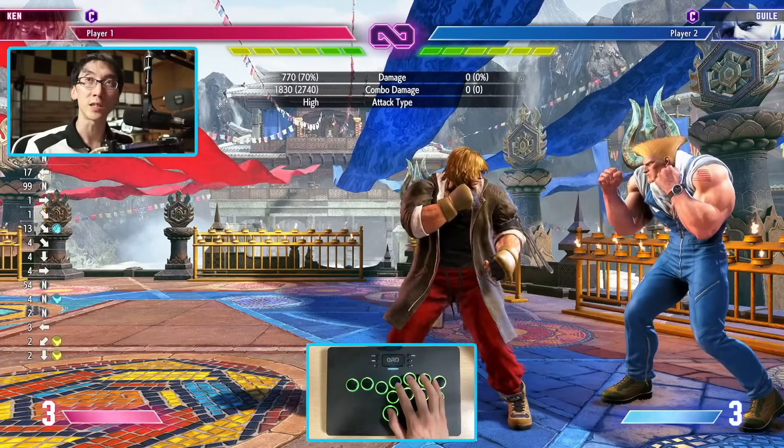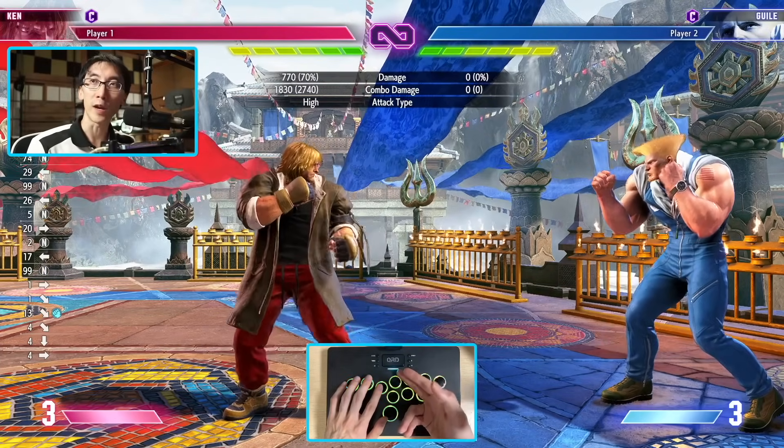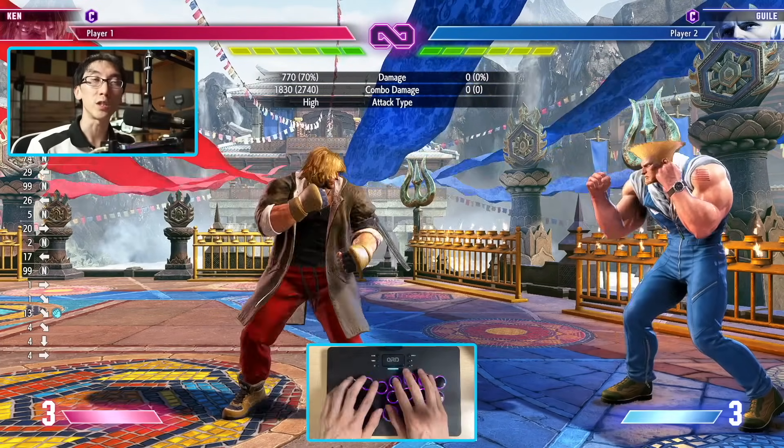I have Street Fighter 6 loaded up here with the QRD Maestro S3 plugged in. I'm using it wired, but this is a controller that does work wirelessly as well if you're going to be using it on a PlayStation or another device that has Bluetooth. It's actually just in regular mode right now, but if I press a couple buttons, I can also switch to X input mode.